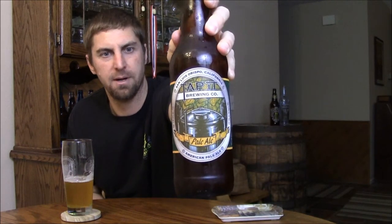Welcome everyone. For the first beer I'm taking a look at for the Ales by Mail February beer selection, coming from California — this is Tap It Brewing's American Pale Ale. Tap It Brewing is up in San Luis Obispo, California, aka the Central Coast of California.